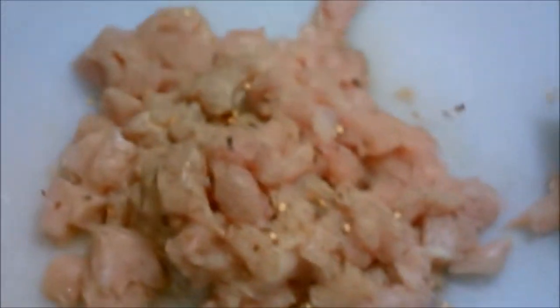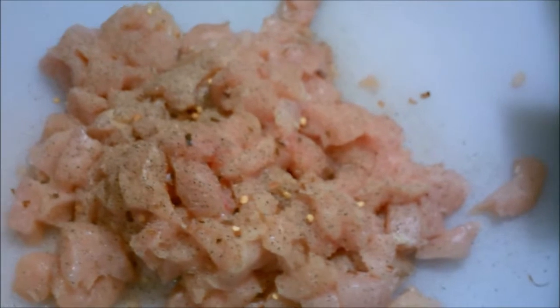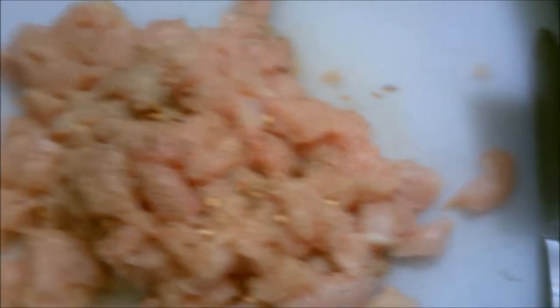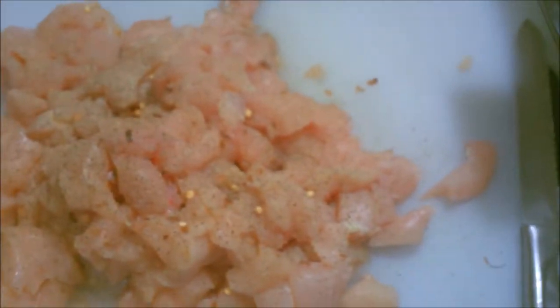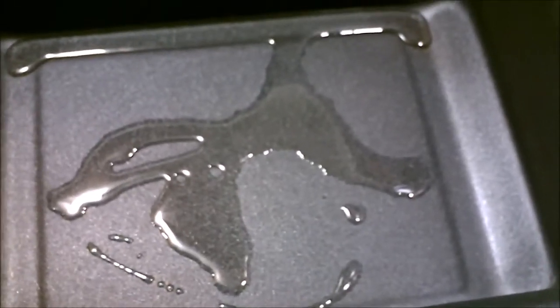Right here you're gonna see one full chicken breast. One full chicken breast means both sides — a chicken has one breast connected together. This one probably weighed a pound and a half, almost two pounds maybe. I chopped it all up, salt and peppered it, put some celery salt on it and some red crushed pepper on it.